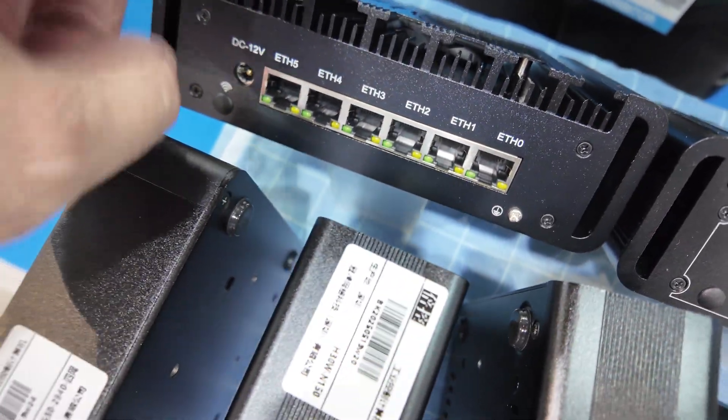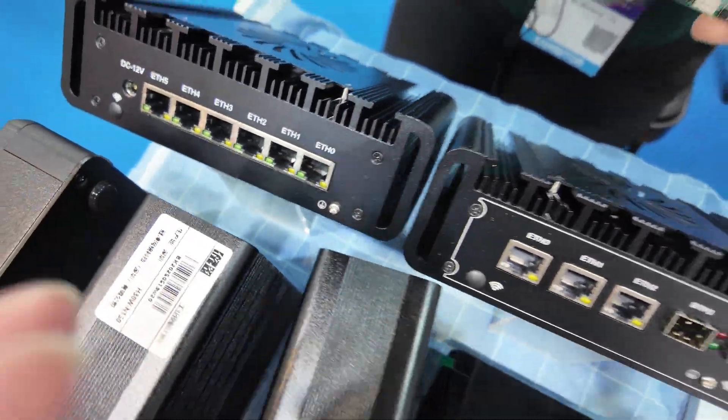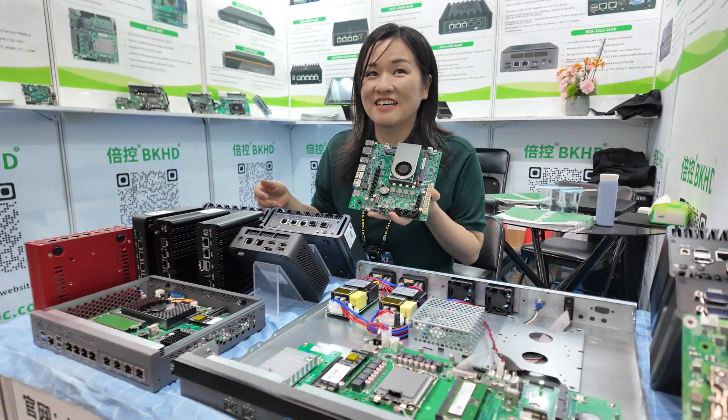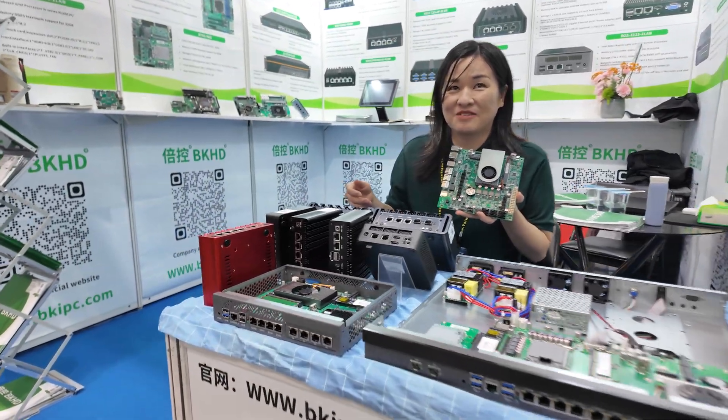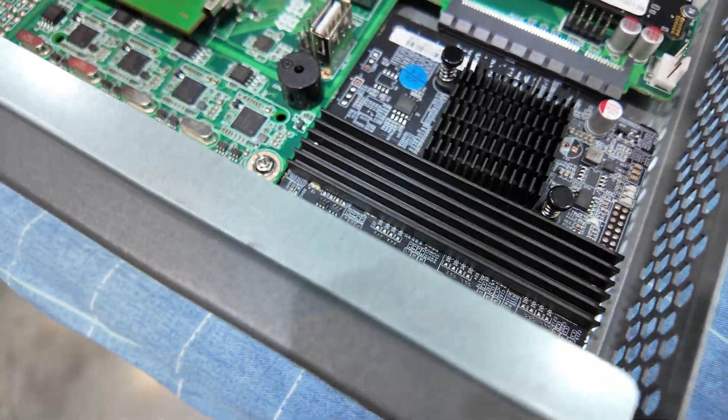There's an x86 CPU to run a software router, so you can customize the router any way you want — all kinds of advanced ways. This is how it looks inside. Intel chipset? Yes, Intel chipset.